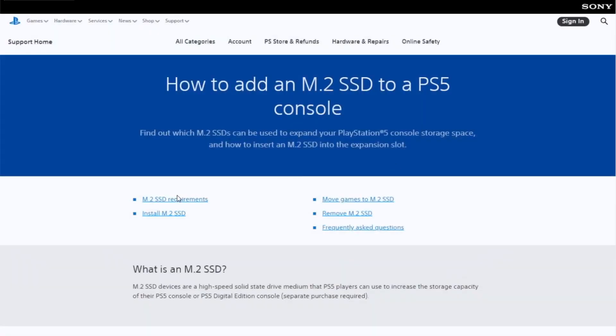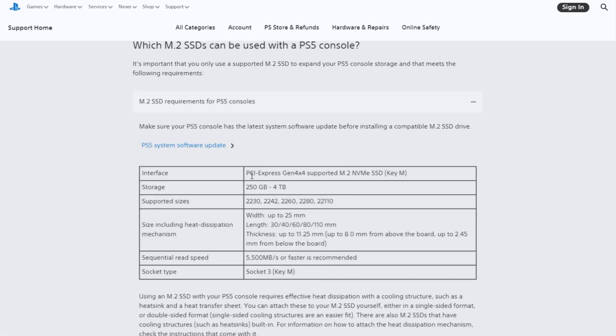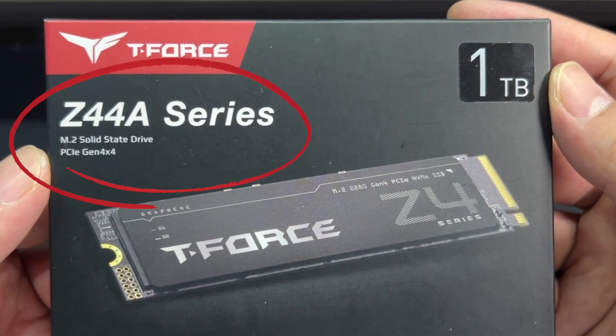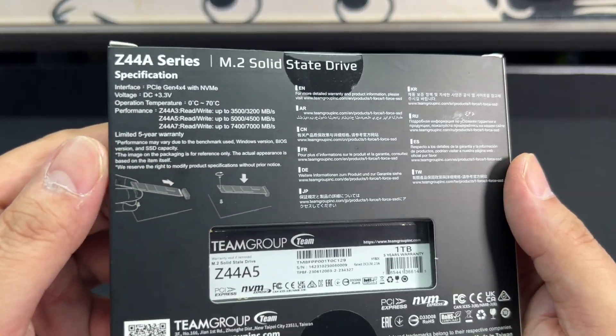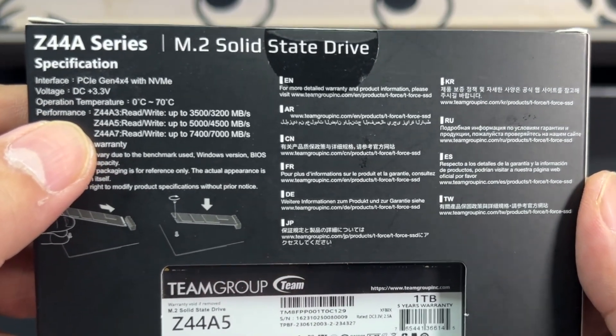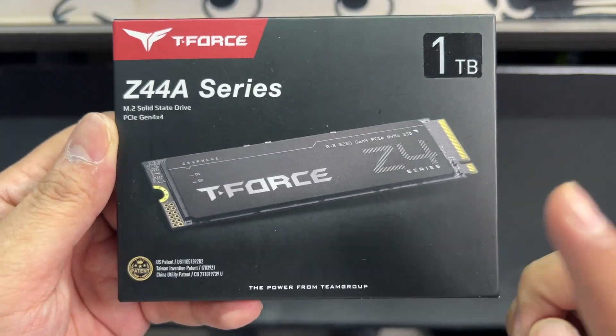Installing a SSD adds more storage on top of the 1TB internal storage of the PS5 Slim — so if you add another 1TB, you basically get twice the storage. Based on the official PlayStation website, you'll need a PCIe Gen 4x4 supported M.2 NVMe SSD. The recommended read speed is 5,500MB per second or faster, and it supports from 250GB to 4TB. The T4744A5 is a PCIe Gen 4x4 M.2 SSD, but its read speed is up to 5,000MB per second. It's not that far off, and Reddit recommendations suggest 5,000MB/s is already enough for a smooth gaming experience on the PS5.